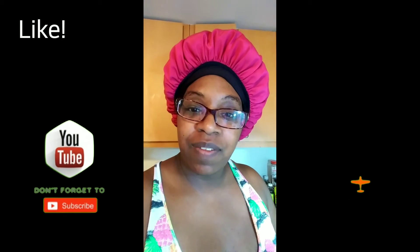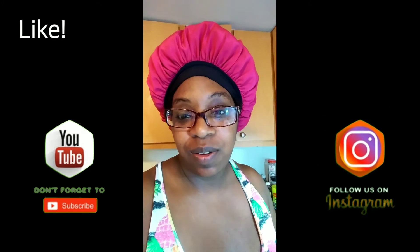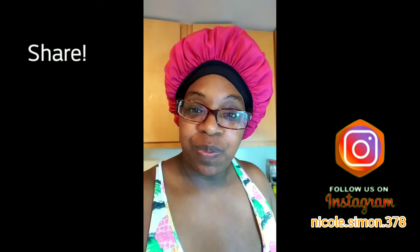Thank you all for watching my video and joining me as I make one of my favorite subs at home. I hope you try it out and enjoy it, and I hope you all have a blessed and wonderful day. Please like my video, subscribe to my channel, share this video, and you can also follow me on Instagram. Thanks again everyone — see you next time, bye!